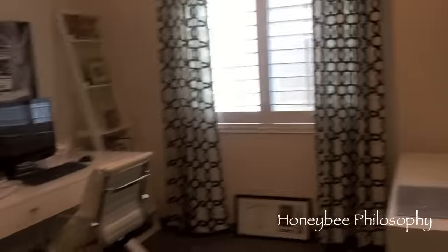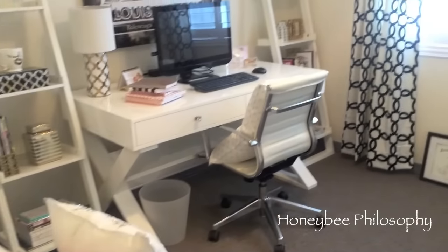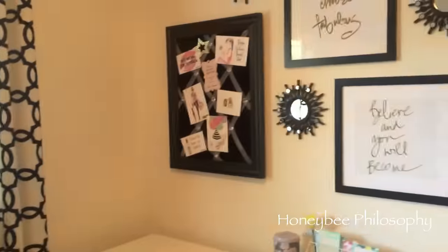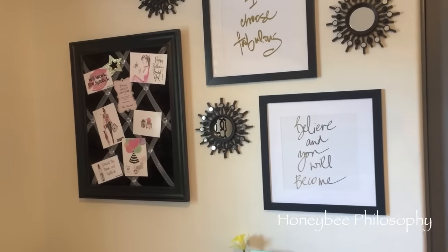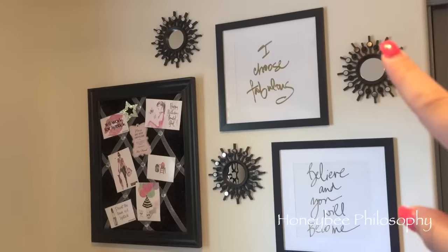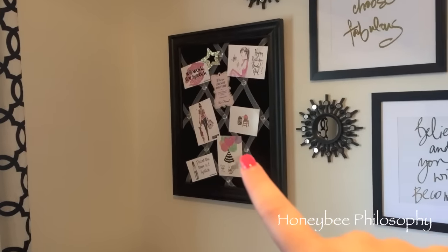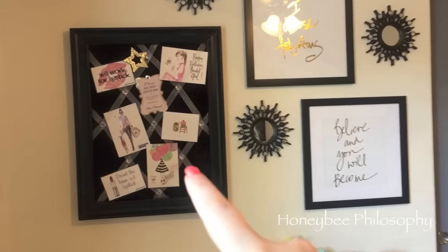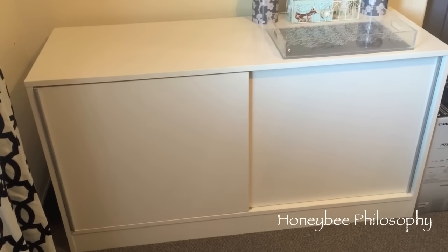I wanted to show you some more additions to my den - I'm trying to finish off this room. Mama B and I hung this up last weekend: these are in metallic gold writing - 'I Choose Fabulous' and 'Believe and You Will Become.' I got these at TJ Maxx. Then these three little mirrored pieces I got at HomeGoods in a set of three. And this piece I've had since my old makeup room apartment - I love it, it has little crystals in the middle.